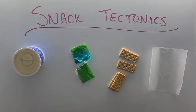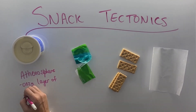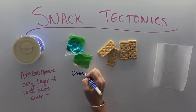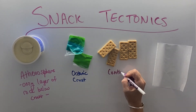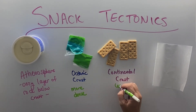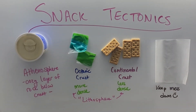For today's demonstration we need frosting, fruit roll-ups, graham crackers, and wax paper. The frosting is going to represent the asthenosphere, which is the layer of the earth's crust that's kind of the oozy thing that the plates can glide around on top of. The fruit roll-ups represent our oceanic crust that's thick and gooey. The continental crust, which is hard and crunchy, is represented by the graham crackers. Both of these are layers that are the top layer of the earth considered the lithosphere. The oceanic crust is more dense; the continental crust is less dense because of that water.